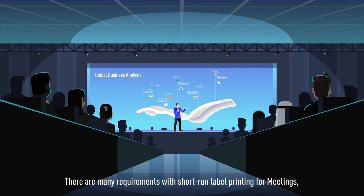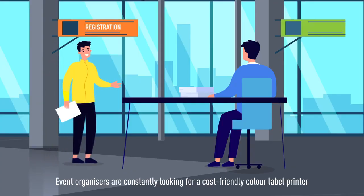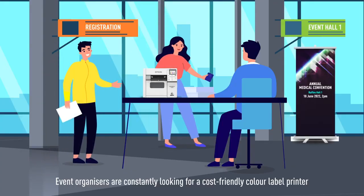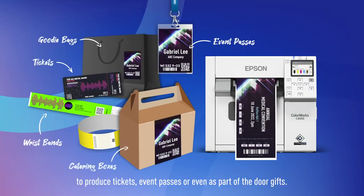There are many requirements with short-run label printing for meetings, incentives, conferences and exhibitions. Event organisers are constantly looking for a cost-friendly colour label printer to produce tickets, event passes or even as part of the door gifts.